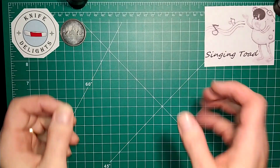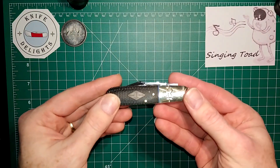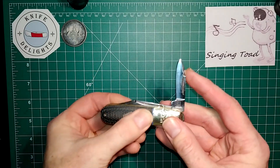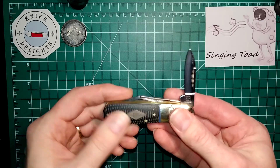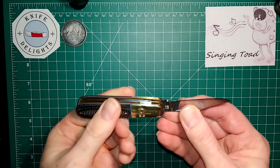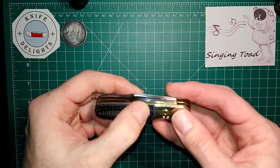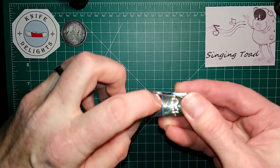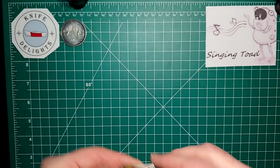I do have a couple of honorable mentions. First is the Rough Rider Barlow — a traditional slip-joint style knife in carbon steel blades with what I believe are micarta or G10 scales. The reason it makes the list is the blue G10 liners that run along both sides — it's a subtle blue detail, but it earns an honorable mention.